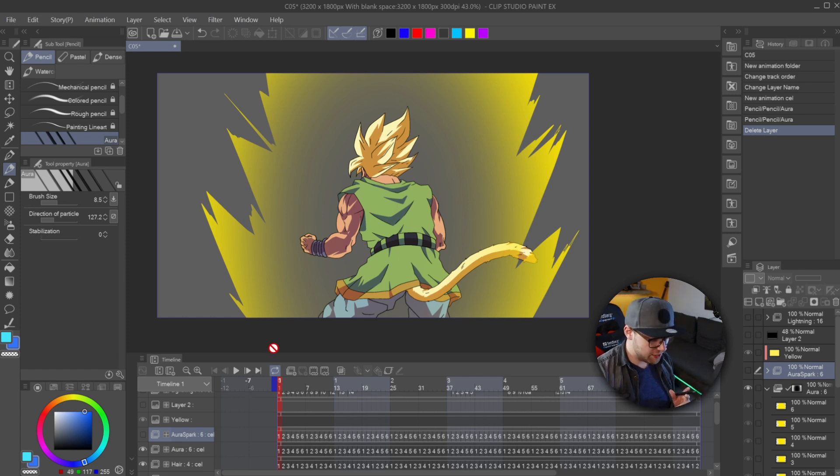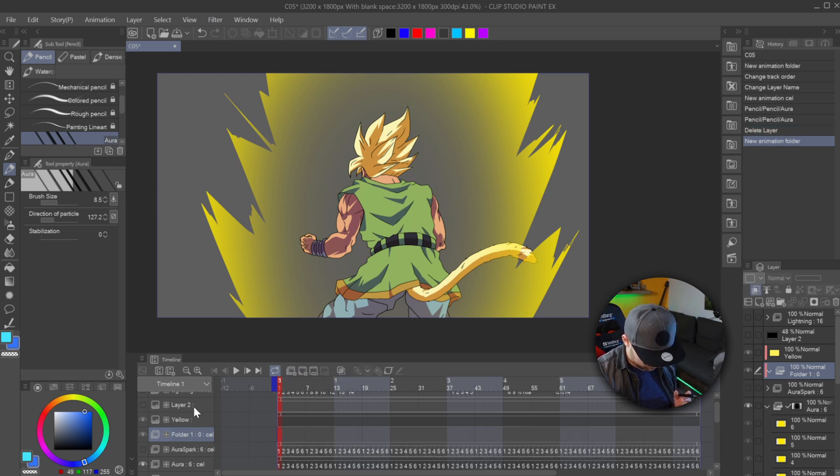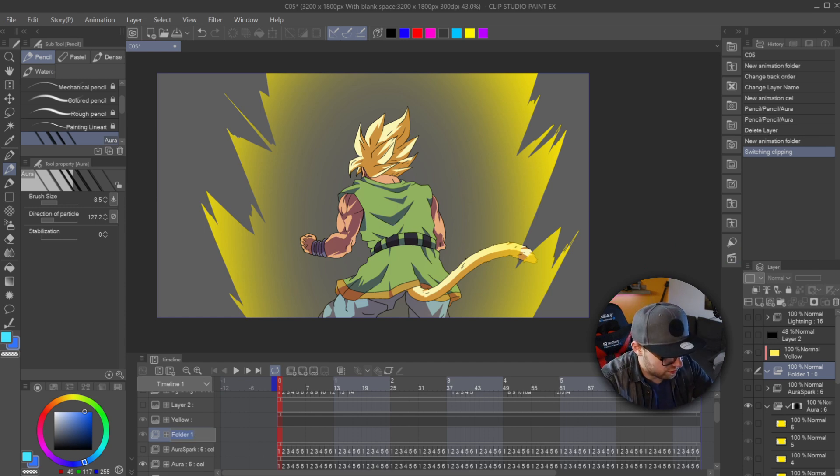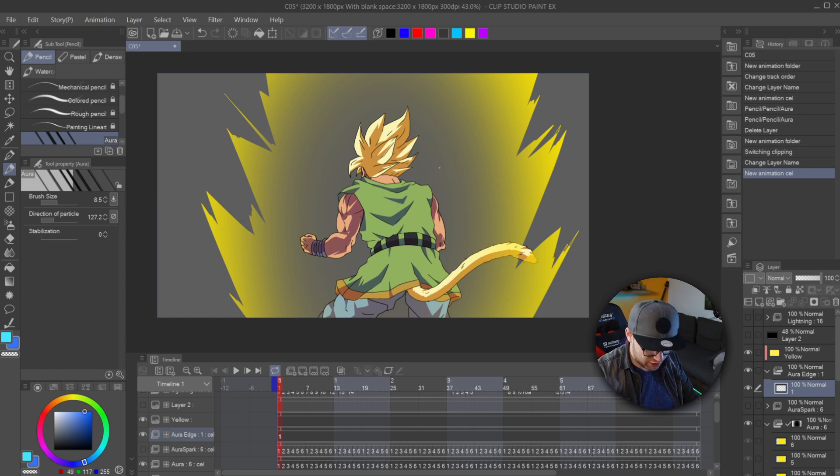So we're going to make a new animation folder here — and for some reason it made a clipping mask. Go to layer settings, clip to layer below, off. I'm going to name this Aura Edge. We'll be making our new animation cell and we're going to make this one frame together so you get a general idea of how you've got to work with this brush. I've got my brush size to around eight, and depending on how your brush is going to look — if you're not using mine — you've got to experiment with the size as well as the direction of the particle.